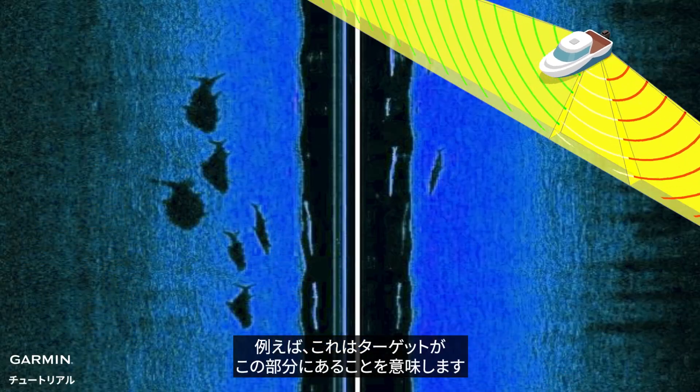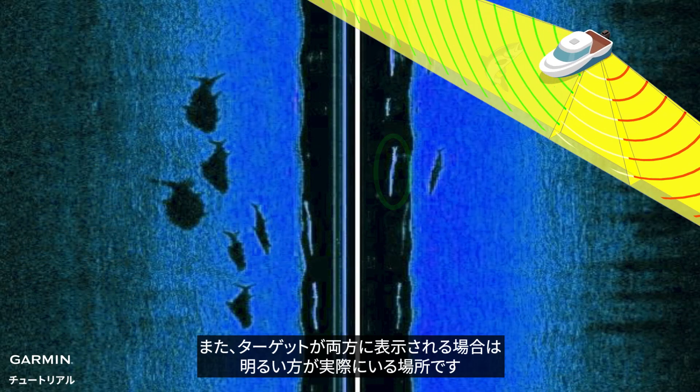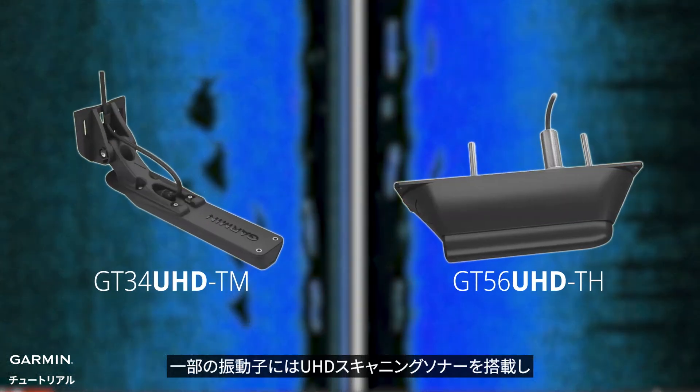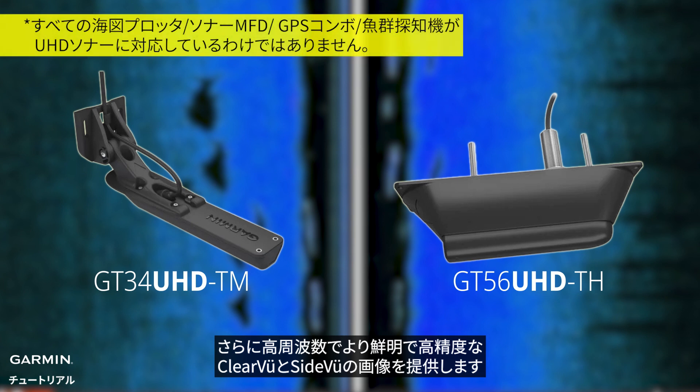For example, this means the target is in this section. And if the target shows on both sides, then the brighter one is where it is — it is in this section. Certain transducers include UHD scanning sonar, which provides clearer and more precise Clearview and Sideview images at higher frequencies.